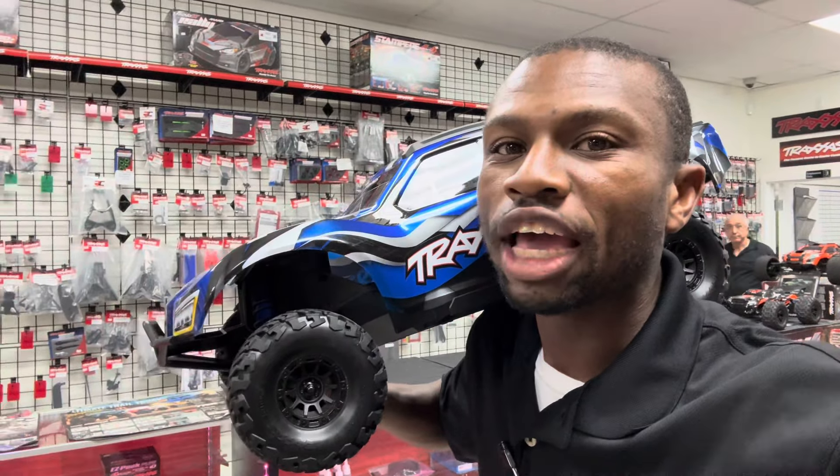What's up man! What do you think about the all new Traxxas Max Slash? I heard we got a new Traxxas Max Slash coming out in 2024. I heard it's very doable with belted tires and it goes 70 miles per hour.